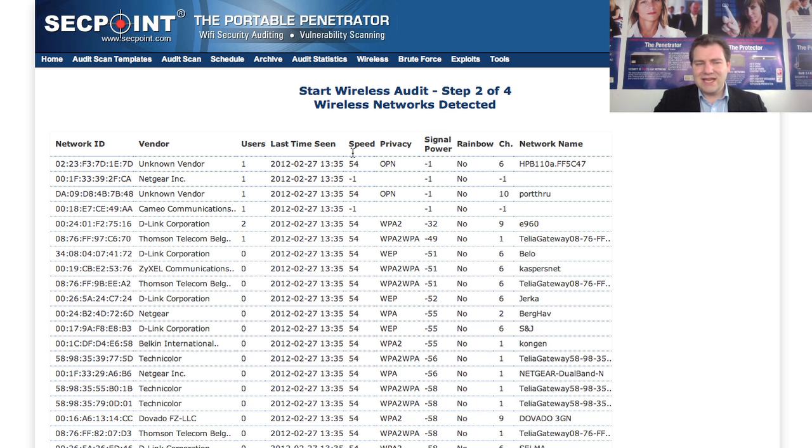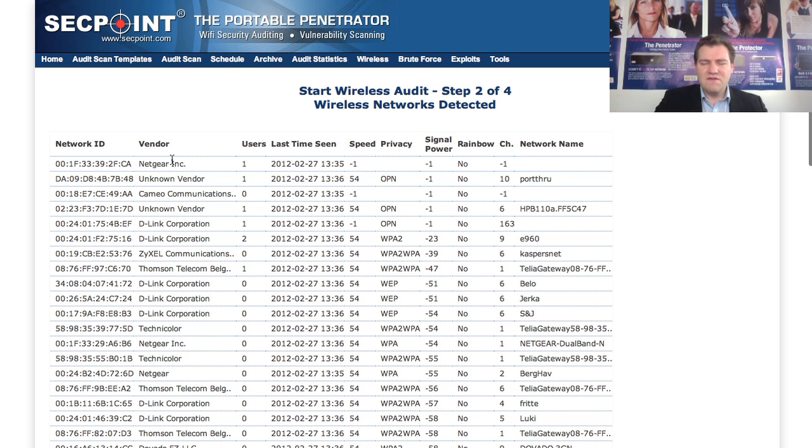We can see in the list I have many networks. We see the vendors of the target routers, how many users are connected, the network name, and the type of encryption that is being used.